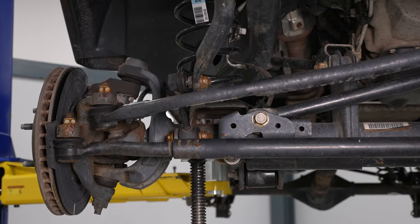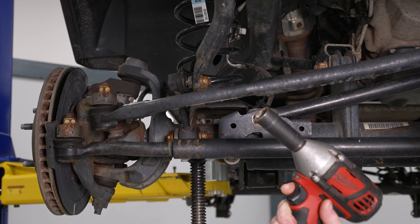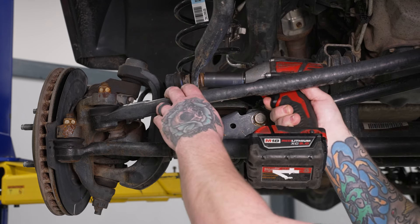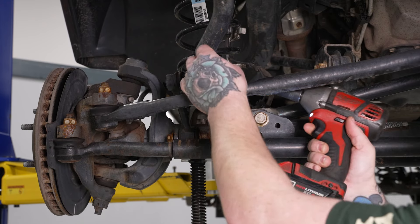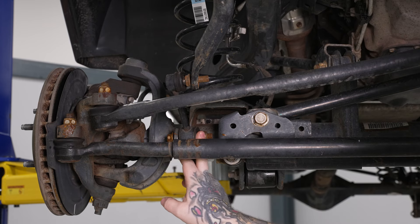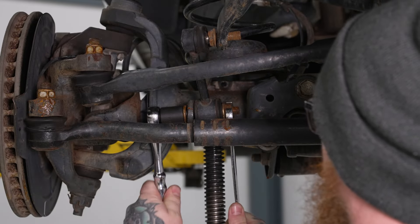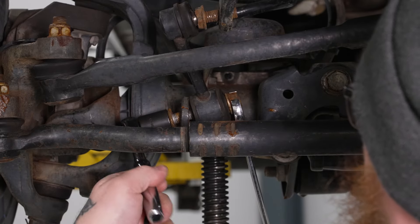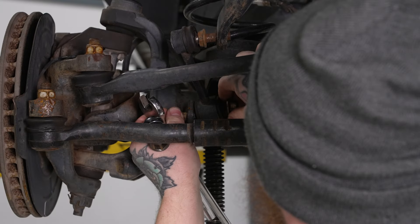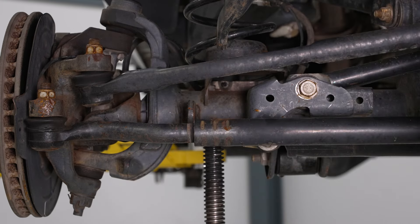Now that we have our shocks out, we can go ahead and move on to our sway bar end links. For our top mounting nuts, we're going to grab our 18mm socket on our impact and run those off. For our bottom one, we'll switch out to an 18mm socket on our ratchet and an 18mm wrench. Go ahead and take that off, remove our end links, and do the same thing for the other side.